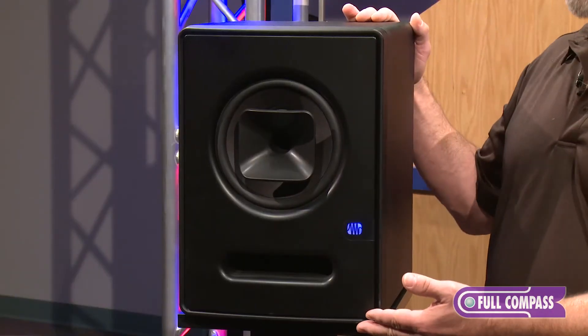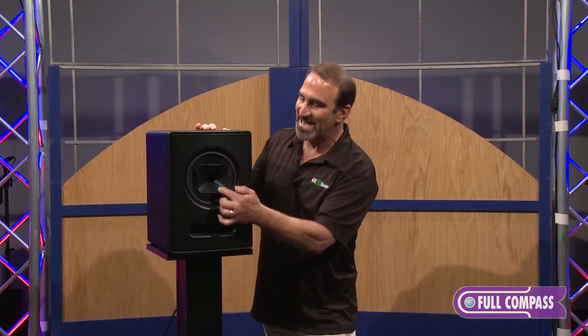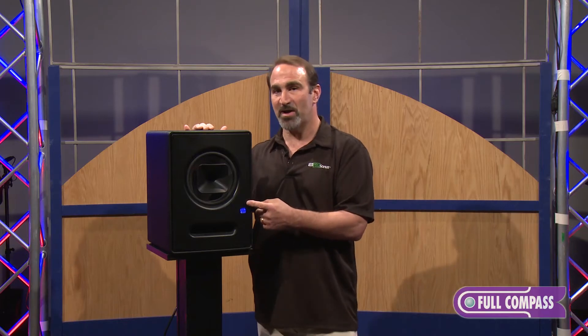You'll notice this has an unusual design in that it doesn't have a conventional tweeter. The tweeter is actually in the center of the woofer. This is what we call a single point source monitor.